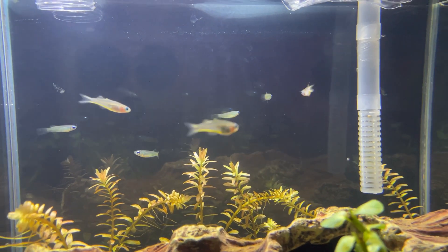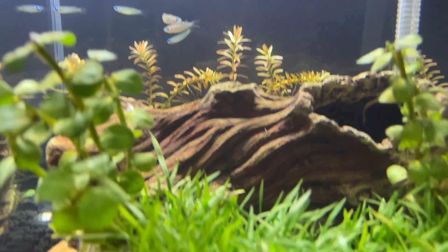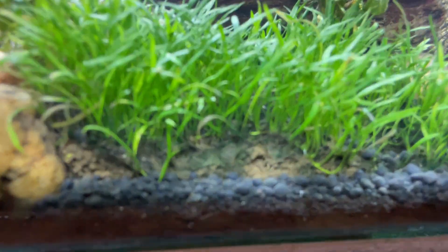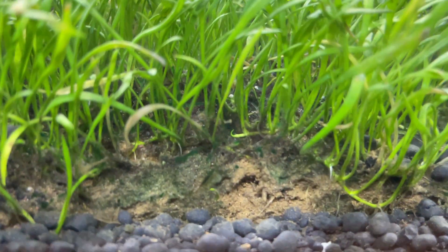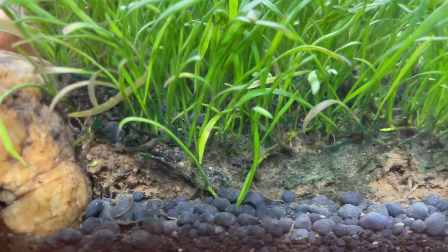I have four lamp eyes, and here we have the Brazilian microsword having new growth — yep, it's sending out runners.